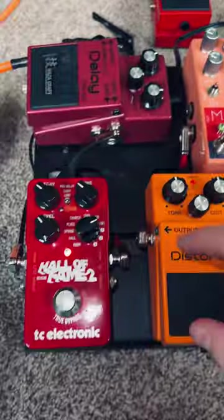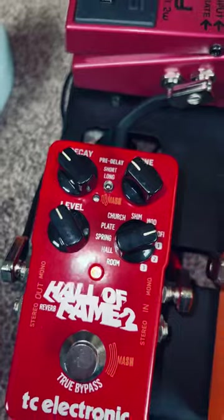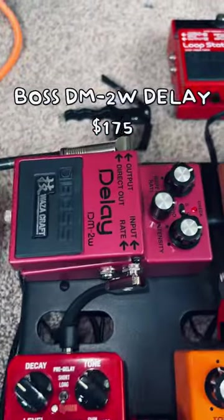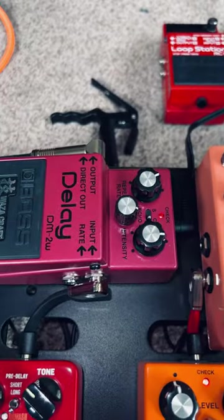That weird pedal will go into my reverb, which is my favorite reverb pedal I've ever used. This is the Hall of Fame 2 — it has a ton of options on it. And then finally, that goes into my delay, which I just picked up and swapped out for my loop station. This pretty much just repeats everything that I play.